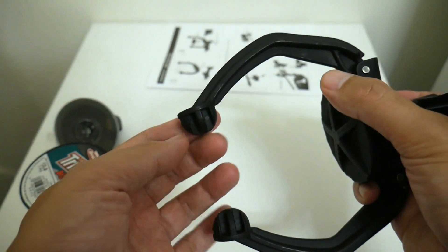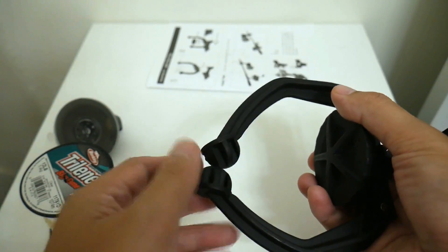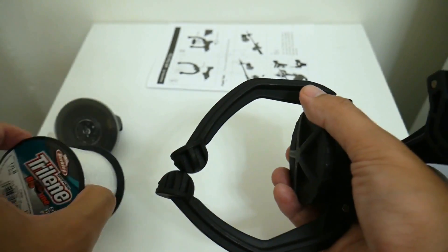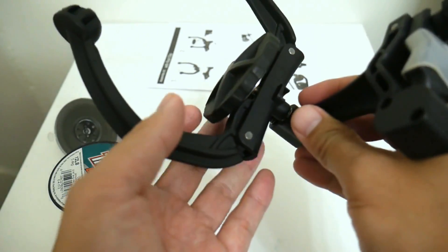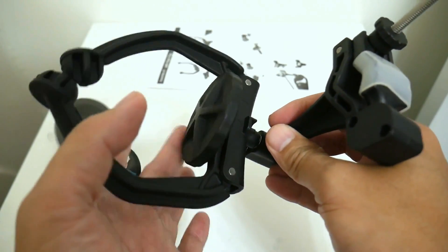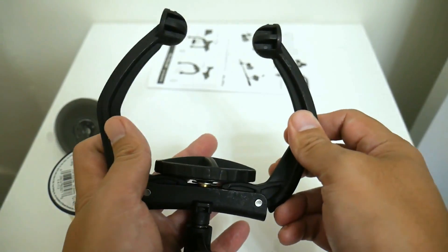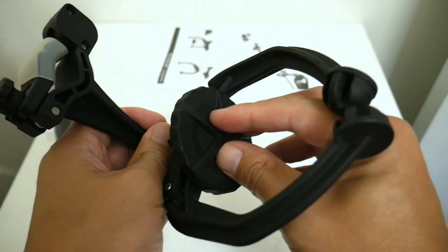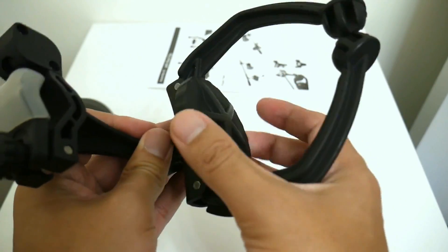Ergonomically, this huge dial here is really easy to turn — you really only need one finger. And this is what allows you to adjust how wide these arms open and how much tension you put on the spool. I'm glad that this dial is very, very big and very easy to turn. So ergonomically, that's awesome.